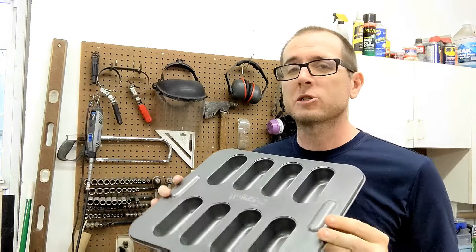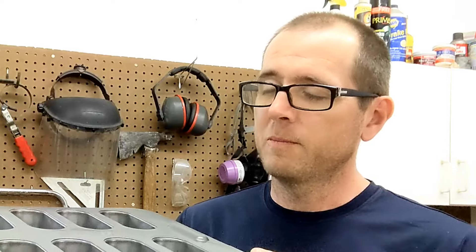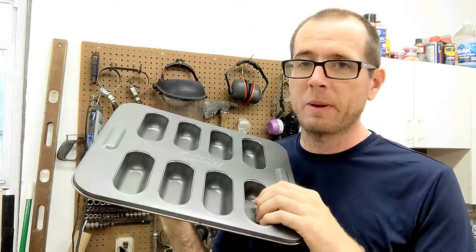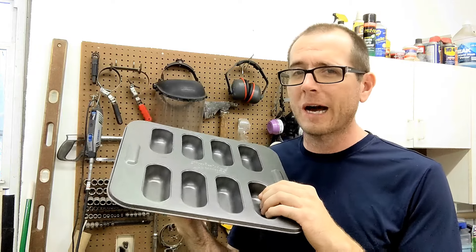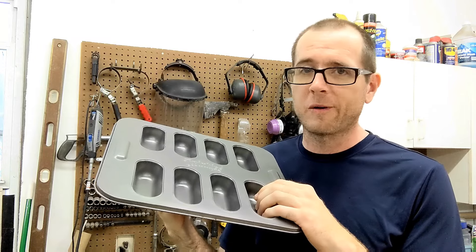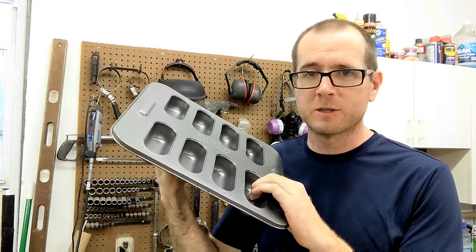You can pour molten aluminum into one of these pans. You can't use the pan afterwards for any baking, but you can remove the aluminum afterwards, even though it's in a pan and it's metal. However, if you use copper or brass, once poured into this, you really can't remove it. What happens with copper and brass is it fuses to this metal, so this pan will be no good afterwards.